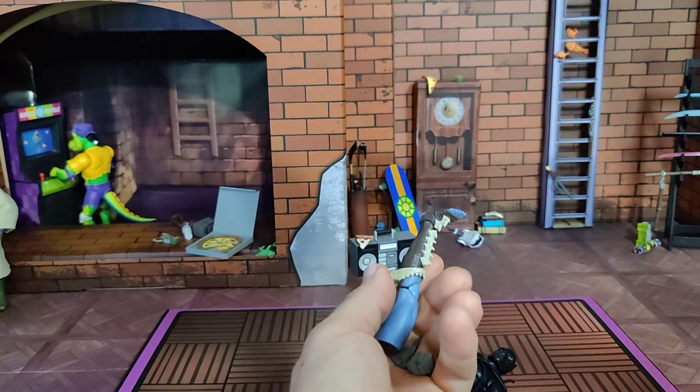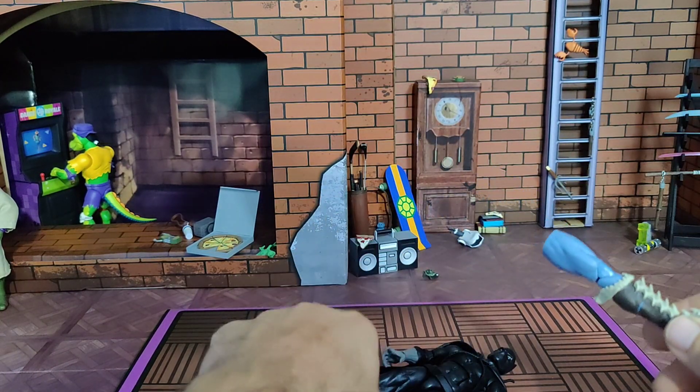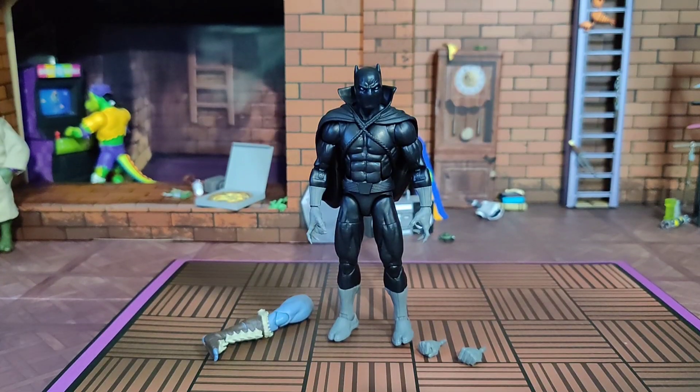He comes with some accessories including a couple of fists and the Build-A-Figure piece. I believe that is all. Right out of the package our new pinless panther comes thusly.